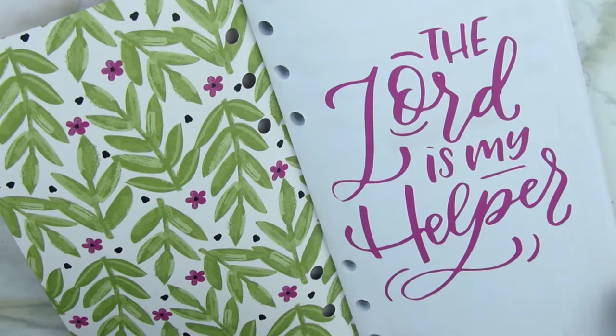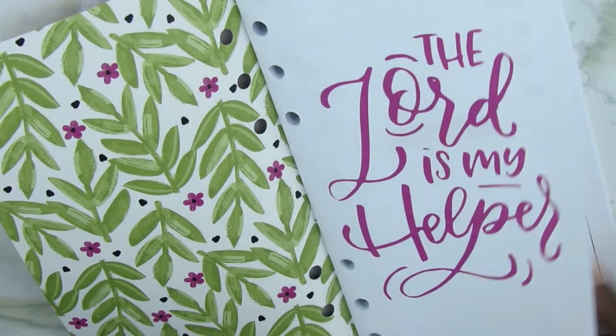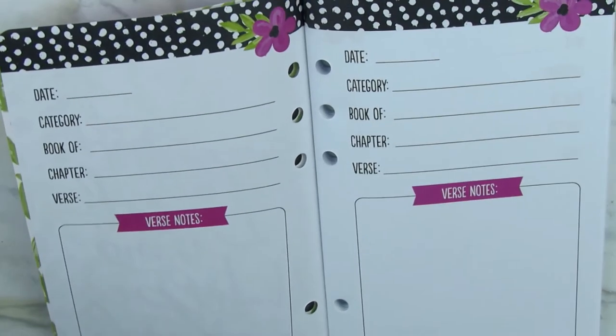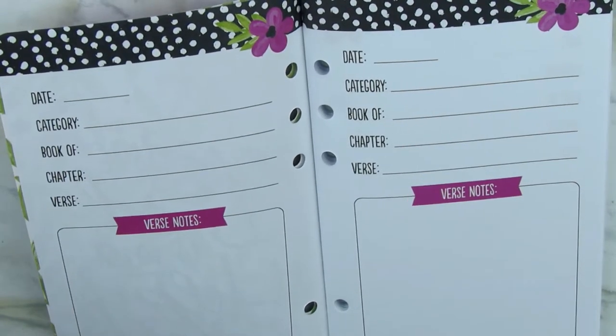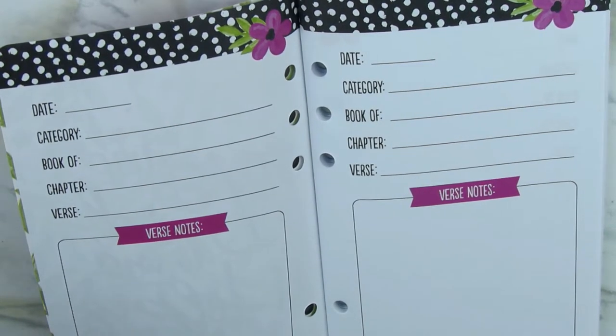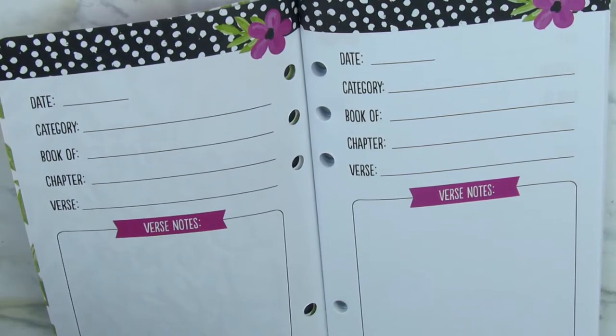When you open it up it has this beautiful floral detailing on the inside — I really like the print. It says 'The Lord is my helper,' which he is definitely my helper. Then the pages start like this: you have date, category, book, chapter, and verse, and then there are verse notes.